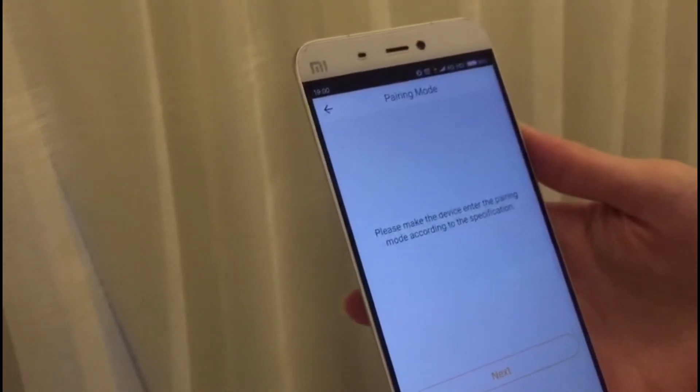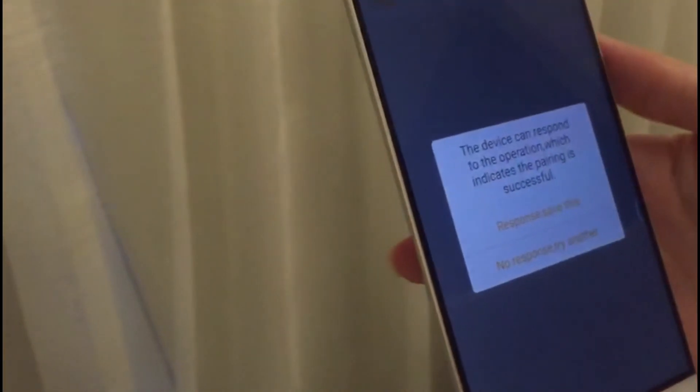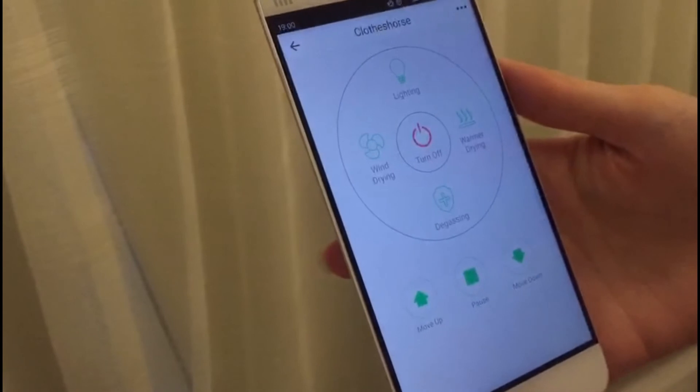Now we need to power on the Smart Hanger and enter the configuration mode. Then tap Next, tap Pairing. There is a response. Save this. You can see the configuration is successful.